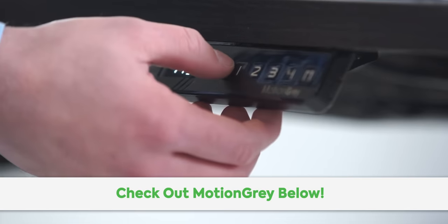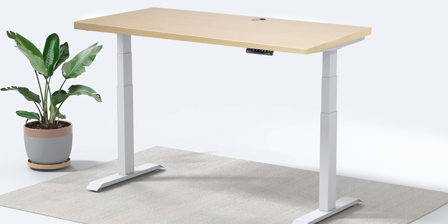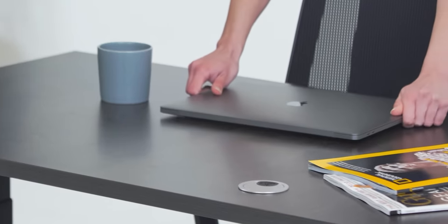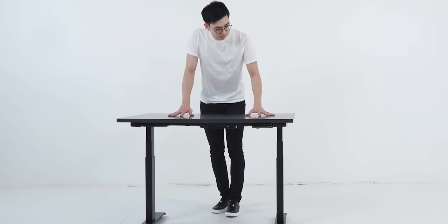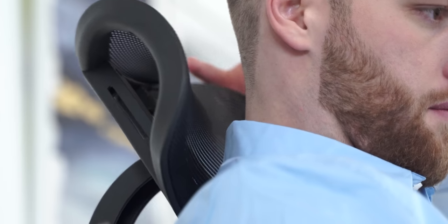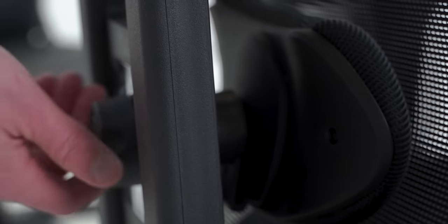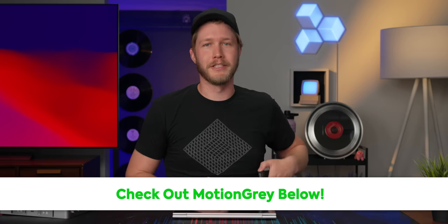Thanks to Motion Grey for sponsoring this video. Desks — we all use them, we all need them, but is your desk as good as it can be? Motion Grey offers sit-to-stand desks in a wide variety of models and sizes. They're simple to assemble and fully customizable with a bunch of available accessories. They also have a range of ergonomic chairs focusing on adjustability, affordability, and maximum comfort. Check out Motion Grey at the link below and use code LINUS to get 10% off your purchase.